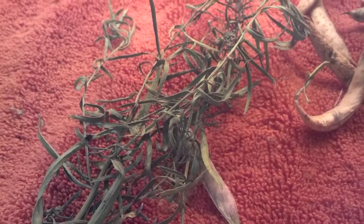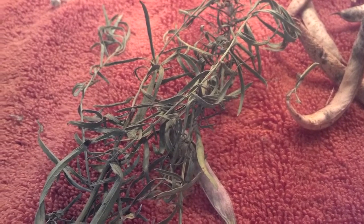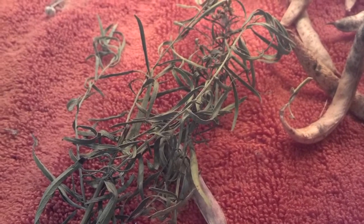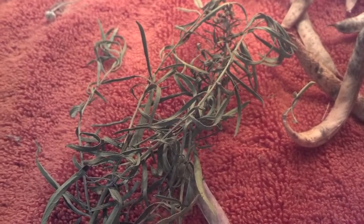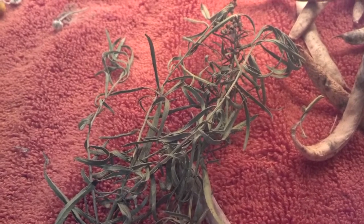I'd like to know in the comments below: how do you dry your herbs, your beans, and things like that? Do you keep them in the kitchen, put them downstairs, or put them in a dark room? Let me know in the comments below, and as always, like and share my video on YouTube and subscribe to my newsletter for gardening and green living tips. Thanks for watching!